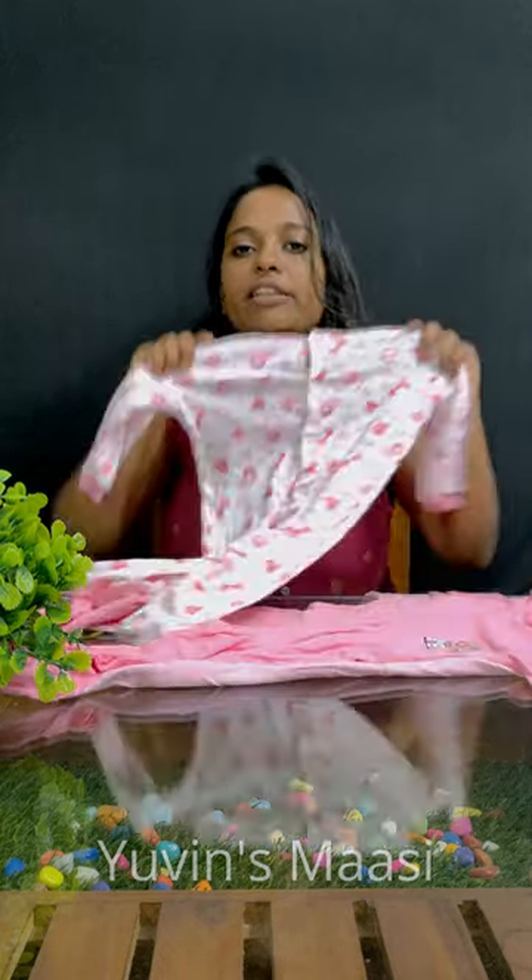Hello guys, this is Amazonia. This is the sleeping suit. This is the moon set. The rate is 499. We have a product for 3 to 9 months.